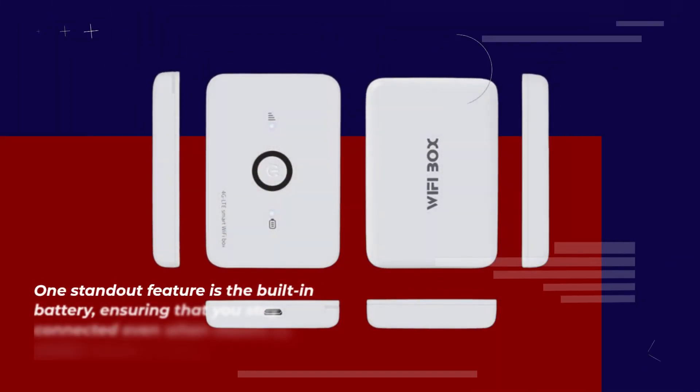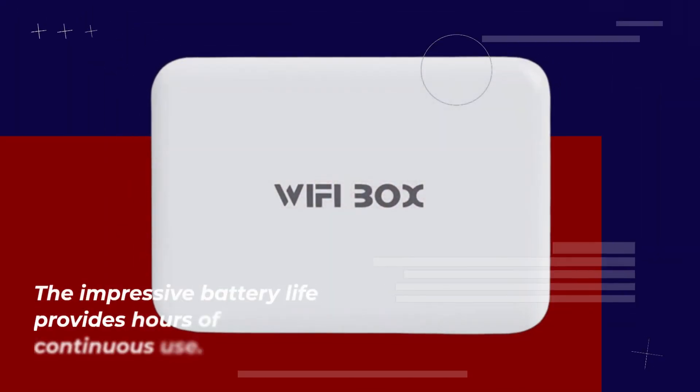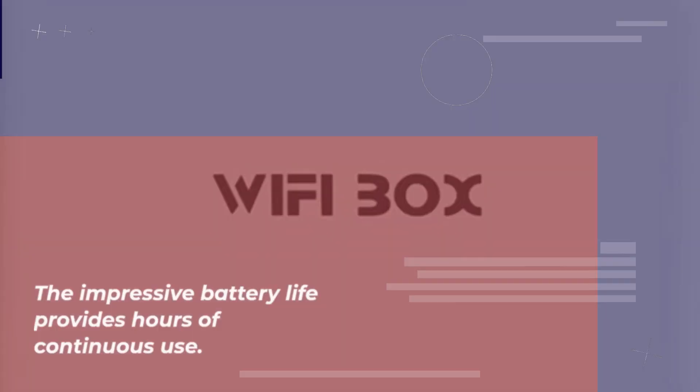One standout feature is the built-in battery, ensuring that you stay connected even when there's no power source nearby. The impressive battery life provides hours of continuous use.